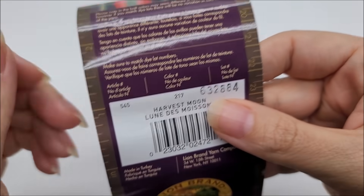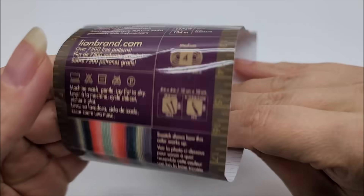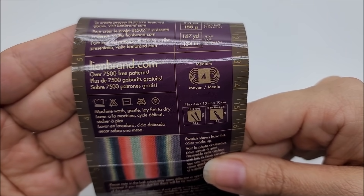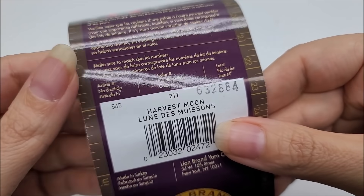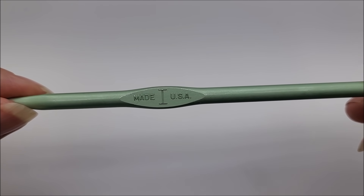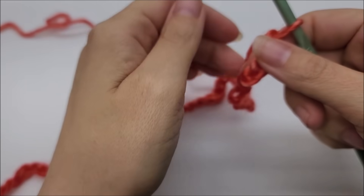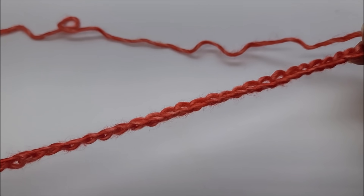For this stitch, the yarn I used was Lion Brand Landscapes — it's just a medium number four, 100% acrylic yarn, and the color I used is called Harvest Moon. It's a very pretty color. Of course you can use any type or size of yarn that you want, because I'm going to give you the multiple of the stitch. For this tutorial I used a size I, which is a 5.5 millimeter crochet hook.